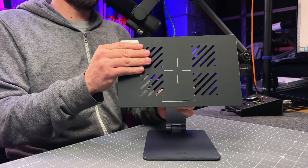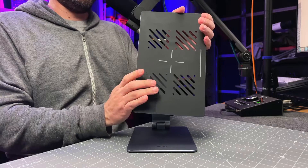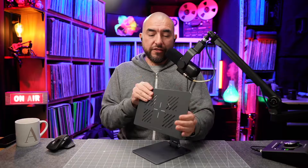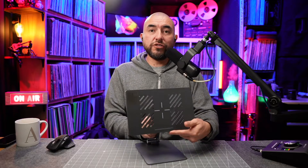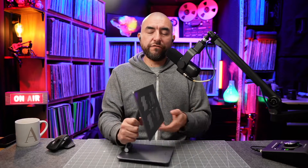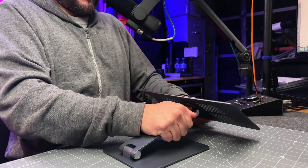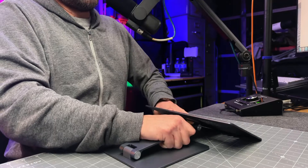Once you do have your iPad on this stand, you're going to be able to rotate it 360 degrees. The other thing that I really love about the stand is the fact that the angle pivots. So you can use it in this orientation to use your iPad with the external keyboard. Or if you're going to be drawing on your iPad or writing down notes using the Apple Pencil, you can bring this angle all the way down.